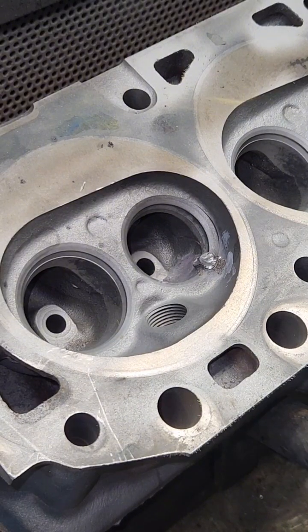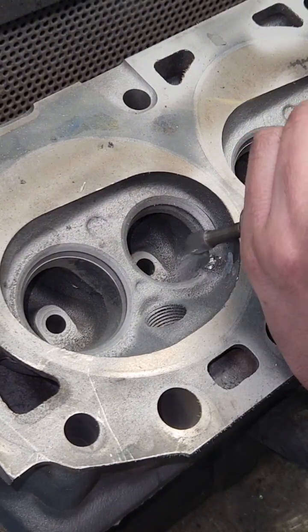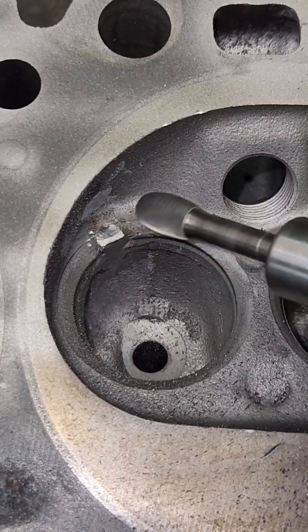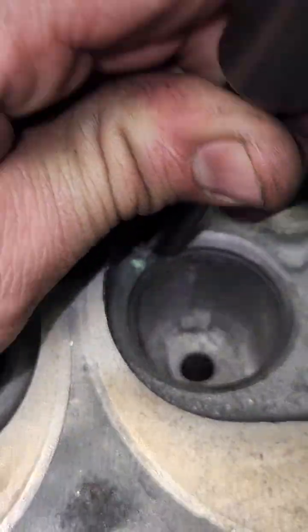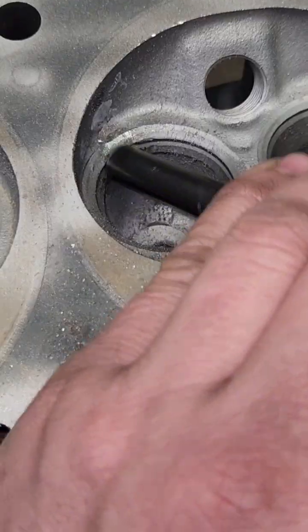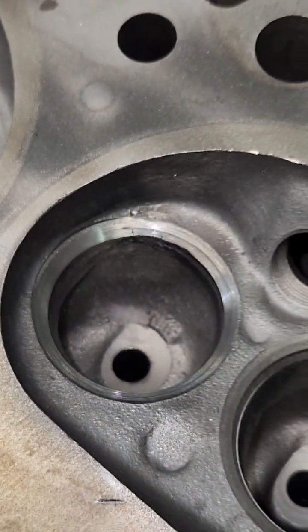I have a big carbide burr and now I'm going to just grind away at this thing. This is what it looks like after the crack repair is all finished up.